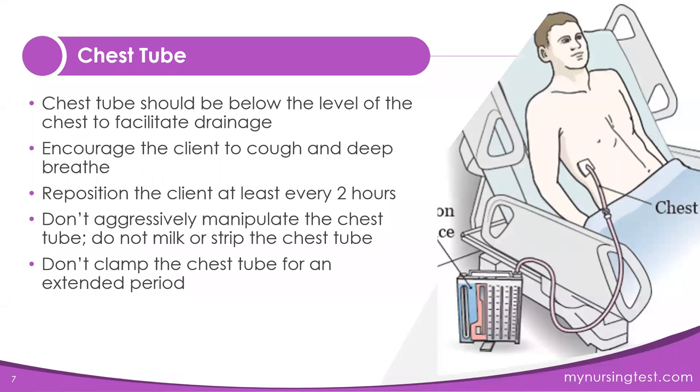Some safety features for the chest tube: it should be below the level of the chest to facilitate drainage. Encourage the client to cough and deep breathe. Reposition the client at least every two hours. You should never milk the chest tube, never strip the chest tube trying to get liquid out of the tube and into the drainage system, and you should not clamp the chest tube.